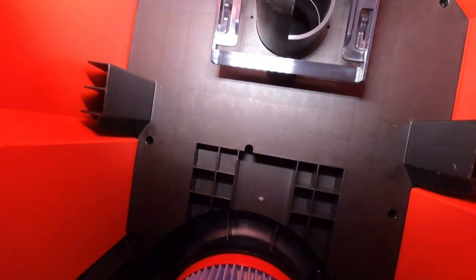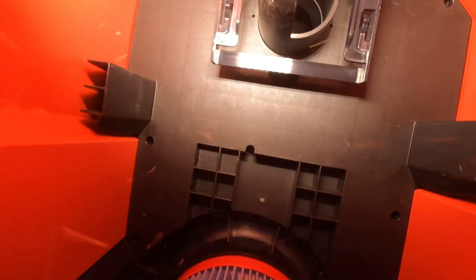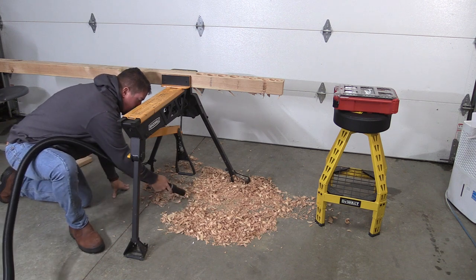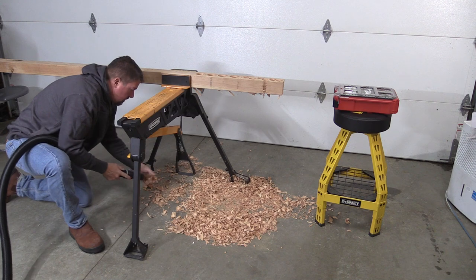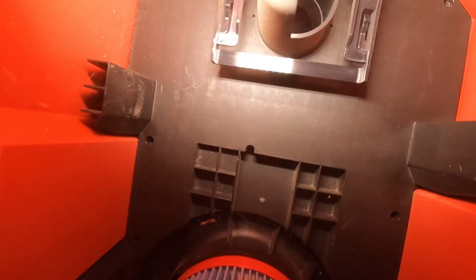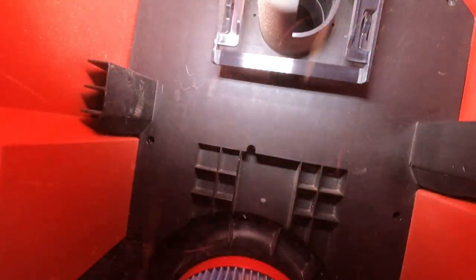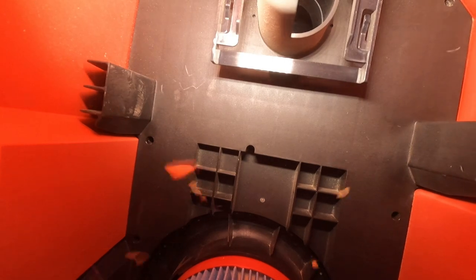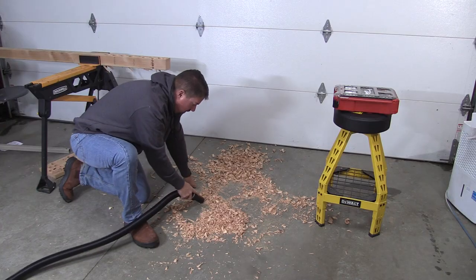One of the first things I wanted to do was get a camera inside the container and see what happens while picking up some larger debris. I'm using larger debris because small dust wouldn't let us see anything; larger debris at least gives us a chance to see what happens inside. This debris is from a three-inch auger bit — pretty large for the one and seven-eighths inch hose — and the power of this vacuum pulls most of it through, though we do have to stop a few times to unclog the hose. The vacuum worked flawlessly and the filter inside barely got dirty, keeping efficiency and suction very high.